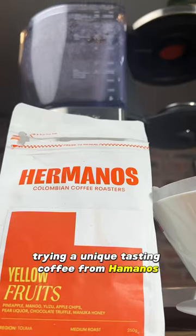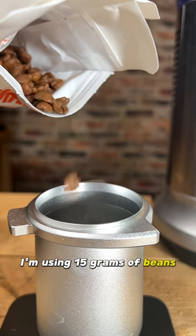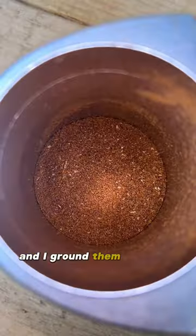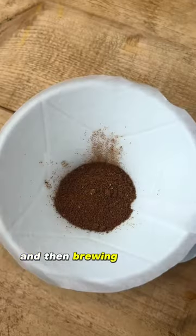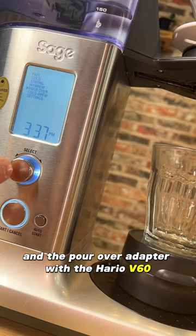I'm trying a unique tasting coffee from Hermanos Colombian Coffee. I'm using 15 grams of beans, which they very kindly sent me to try. I ground them using my very portable lightweight Ditting KR 1203 grinder, and I'm brewing using the Sage Precision Brewer and the Pour Over Adapter of the Hario V60.